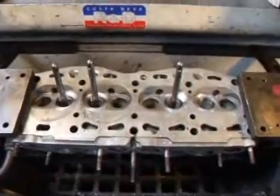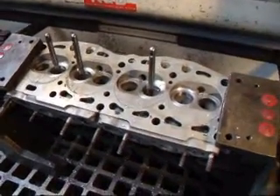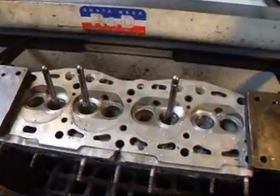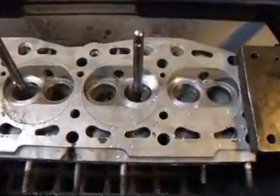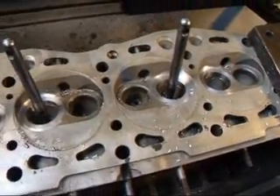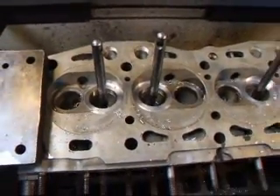Hi, it's John at Costa Mesa R&D. Today we have a Fiat X19 cylinder head on the seat and guide machine. We're actually installing some larger valve seats in this head that's going to be used for competition. It's going to receive a couple of two-barrel Webers. It should be quite nice.